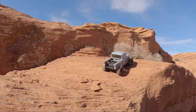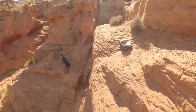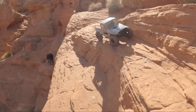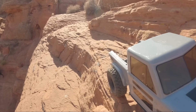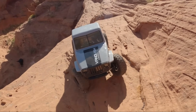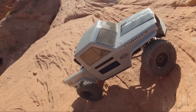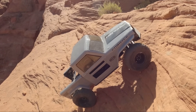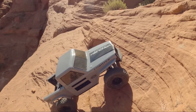Inside those tires we have the Vanquish 4.65 Stance foams. These are a dual stage foam — a new product offering from Vanquish Products. They have two sizes: 4.65 for these RTR tires and 4.75. I got the 4.65s in here and I've been a big fan of how they're performing. The dual stage foams have a closed cell inner foam — a very dense hard foam — that helps stop sidewall roll on side hills. Your tire doesn't roll over when you turn on a side hill.